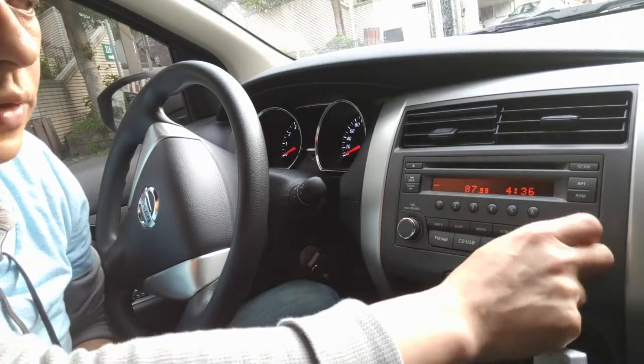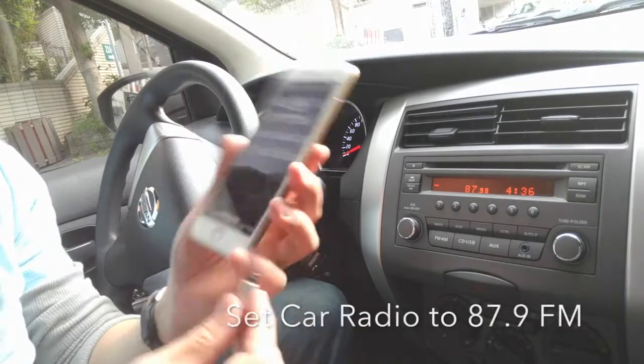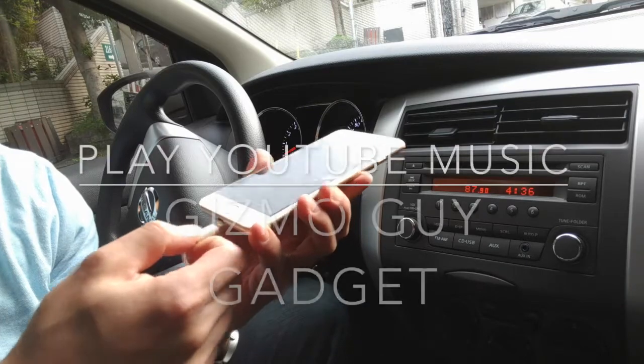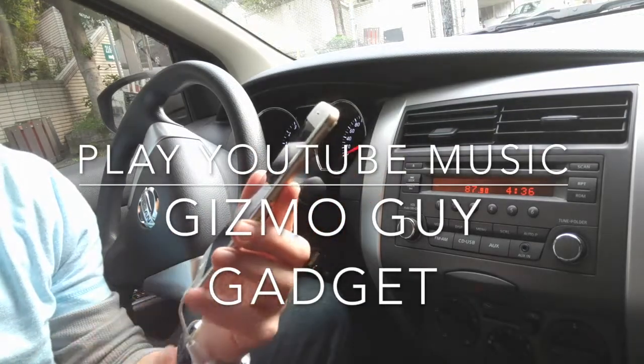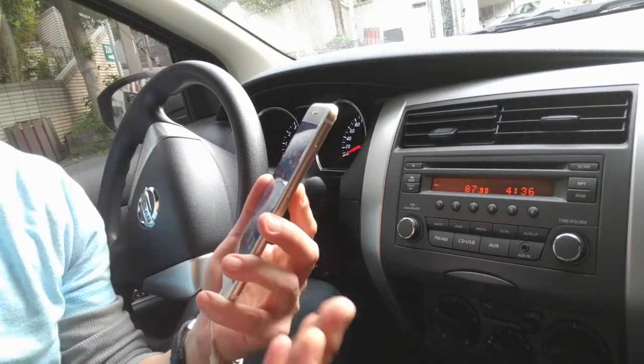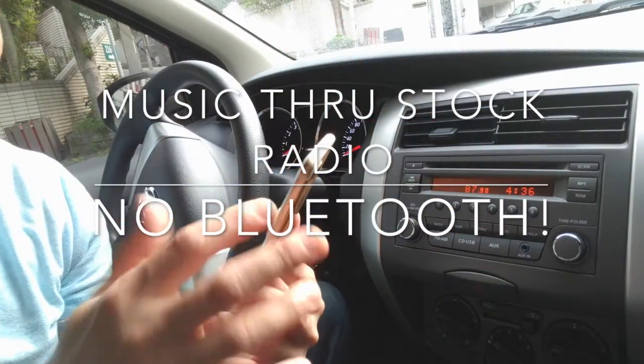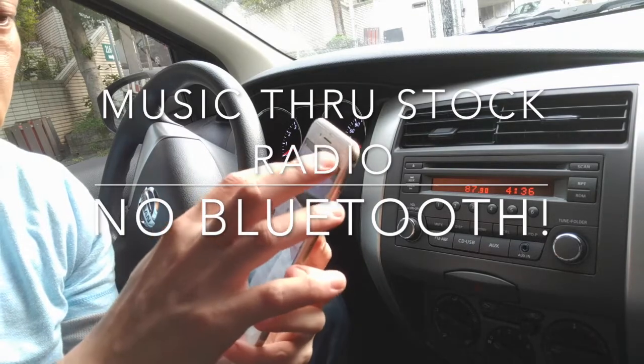We have only 87.9 here. And all you have to do is connect my device with the dongle to your phone like this. Then you'll be able to play any music or any sound from the phone through the car radio. We'll use YouTube. We'll play.